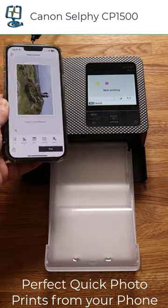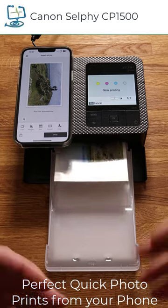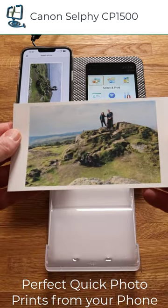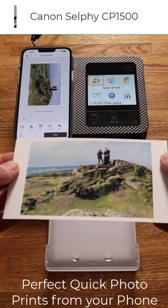Print time is usually around the one-minute mark depending on detail, picture size, added graphics, etc. With the Canon Selfie taking four passes through the printer using the dye sublimation method, you are guaranteed a dry print immediately for you to enjoy.